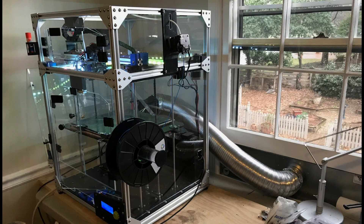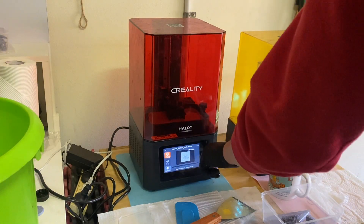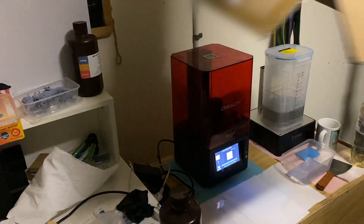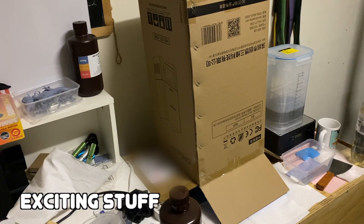Tip number three is to have an enclosure. The printing process as well as the machine itself produces heat, and having some sort of enclosure is an easy way to keep that heat around the printer rather than dispersing it throughout the room. An easy and cheap solution is to just keep the box your printer came in — once the printing starts, chuck the box on top and away you go.